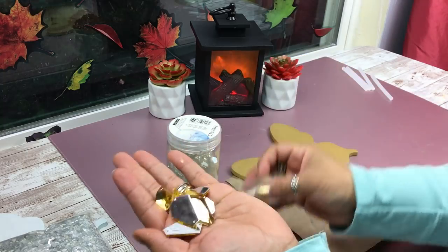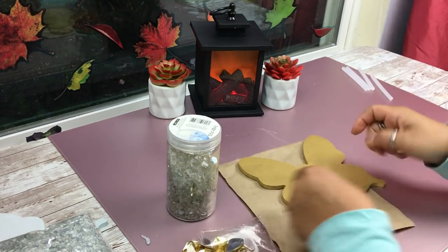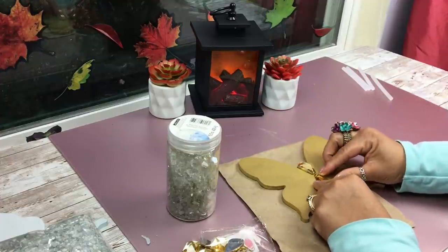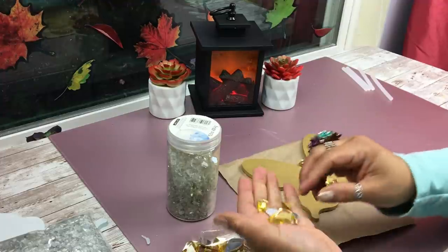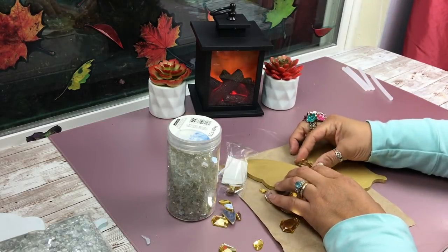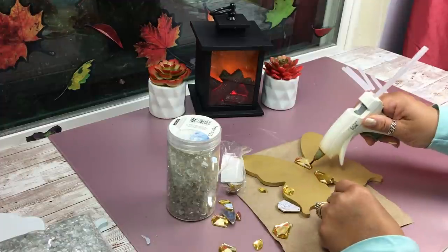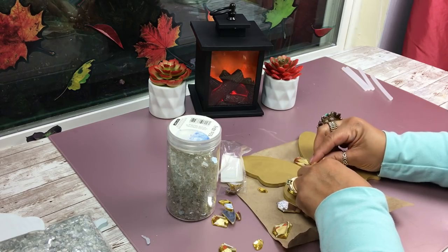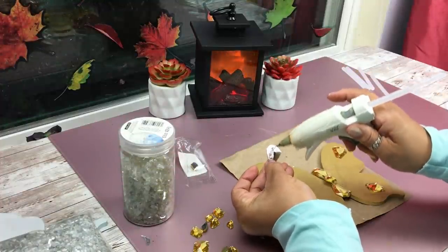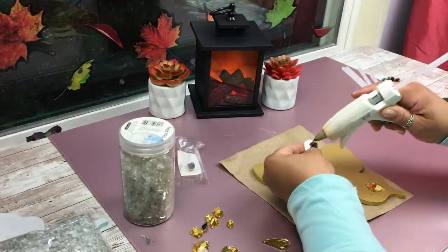Moving on to our gold one - I found this little pack of jewels with a golden tone at Joann's. I thought they would be perfect for this butterfly that I spray painted gold. I'm just positioning them the way I want. This is a good opportunity to get creative with your jewelry pieces - little broken jewelry pieces you've stashed away that you're always meaning to get fixed. Why not put them to use?